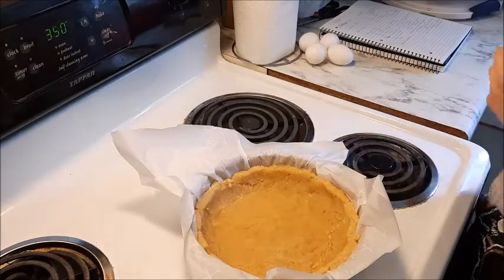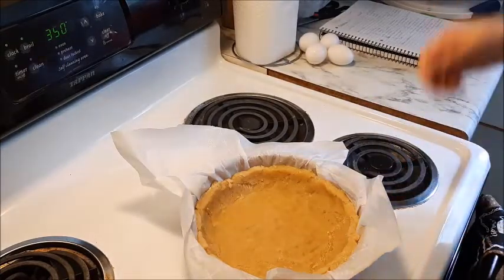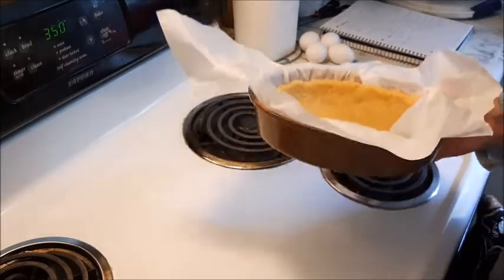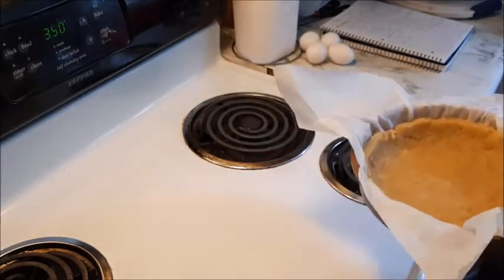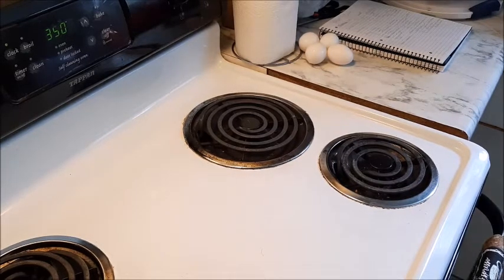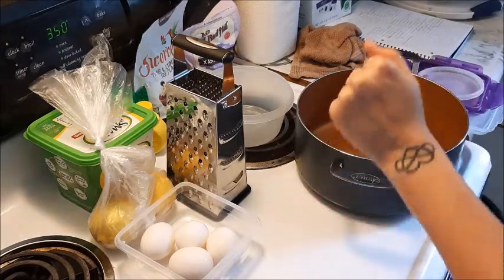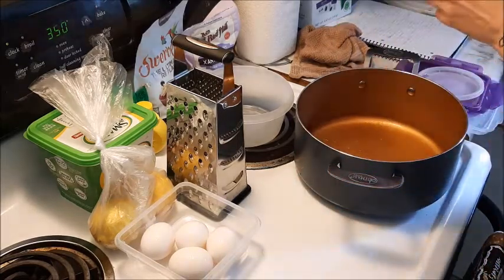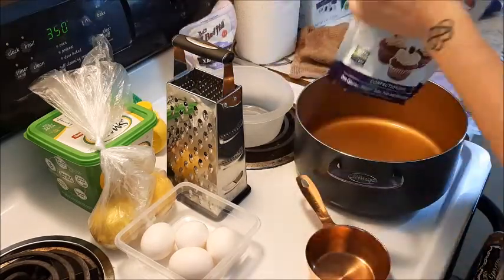My pie crust is going in the oven at 350 degrees Fahrenheit for about 10 to 12 minutes. I'm going to have to use my phone to clock it because my kitchen timer has died on me and I have not gotten another one yet. All right guys, I've got about two minutes left on the timer, so I'm going to do one cup of water and one cup of monk fruit powdered — I have Swerve, so basically the same thing.